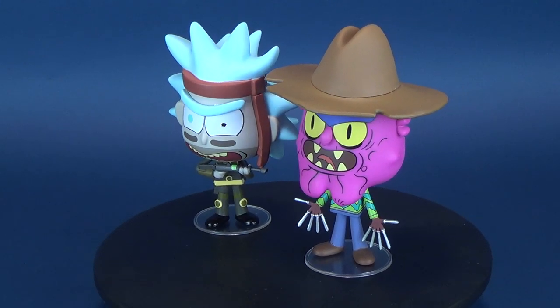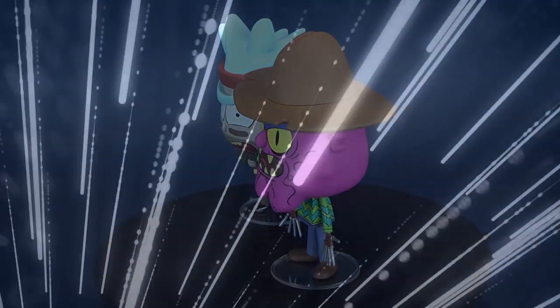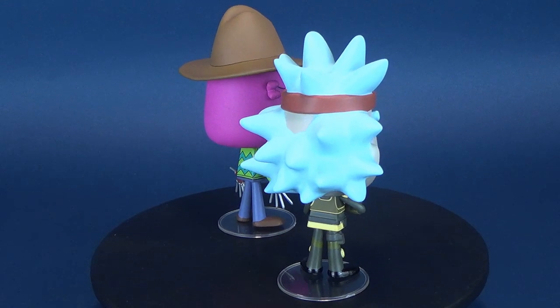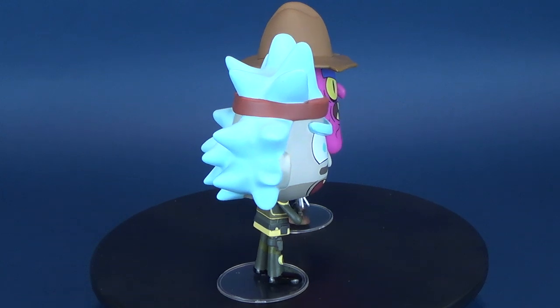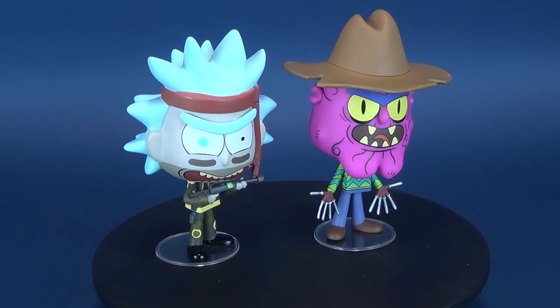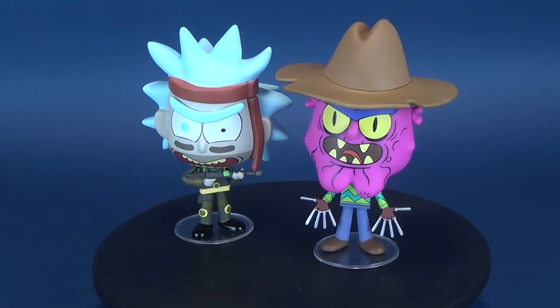A Scary Terry is a Funko Rick and Morty vinyl? Yeah, I can dig that. Rick is no slouch either. In today's video, we're going to be checking out the new Funko Rick and Morty vinyls of Seal Team Rick and Scary Terry.